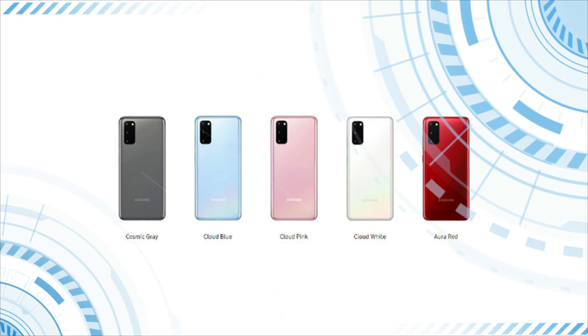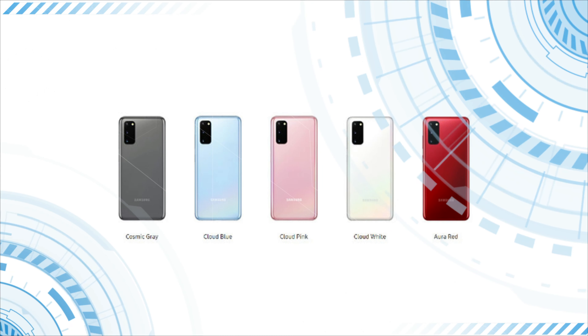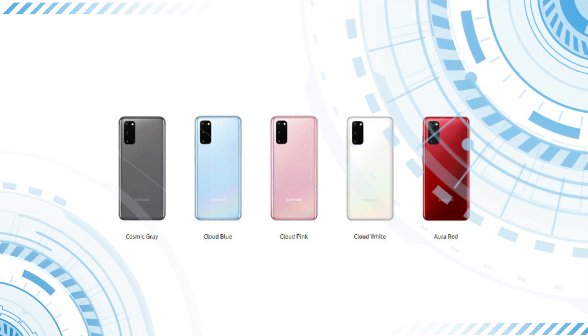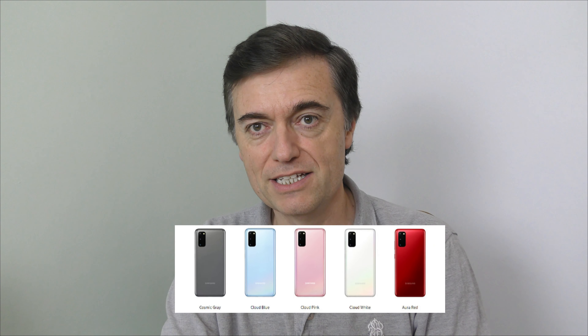If you want more colours you have to drop the 5G part of the product and just go for the 4G option. If you go for the 4G there are about six or seven different colours. I don't know why Samsung have taken this approach, but it's just three colours and in my opinion they're not the greatest of colours.